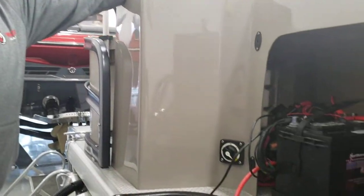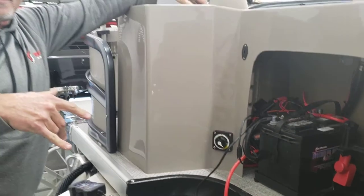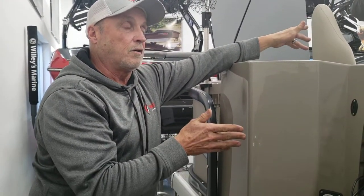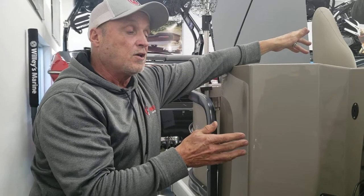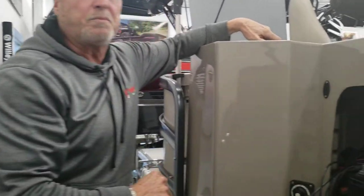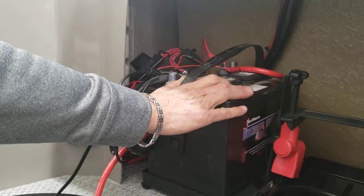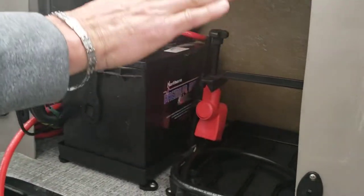If you forget to do this and again come in off the lake and forget to do this — if something happened and it's turned on and left on overnight — you come out and start it the next morning, both batteries could be drained. So again, this battery is your main battery that's operating everything. This is the standby. This is the backup.